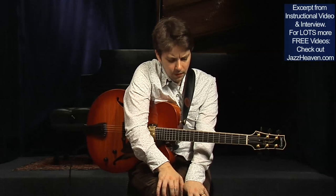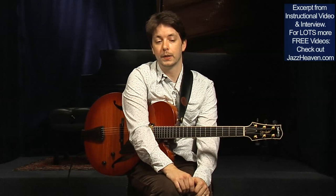So let's get started. What I've really spent a lot of time working on — and this relates to how to develop your chordal vocabulary.